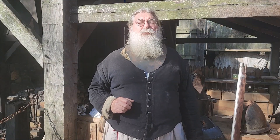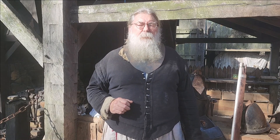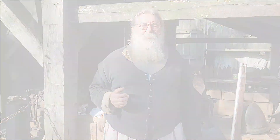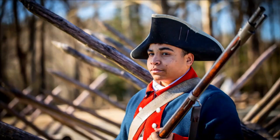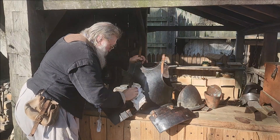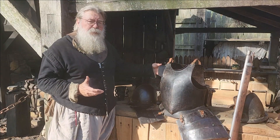Hello, my name is Fred, and welcome back to our Primed and Loaded series. A question we get is: did the English modify their use of armor?